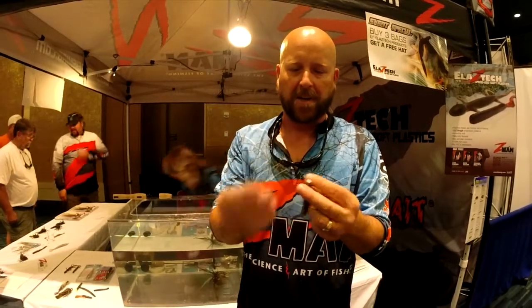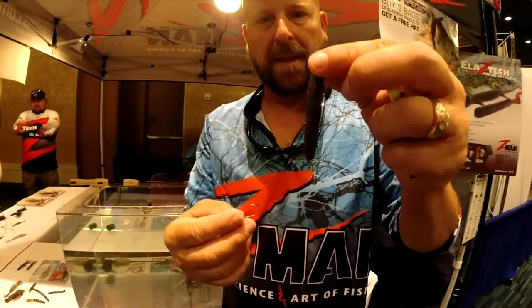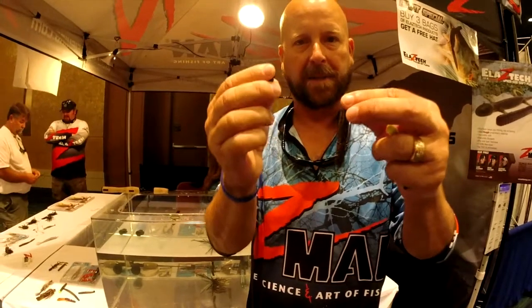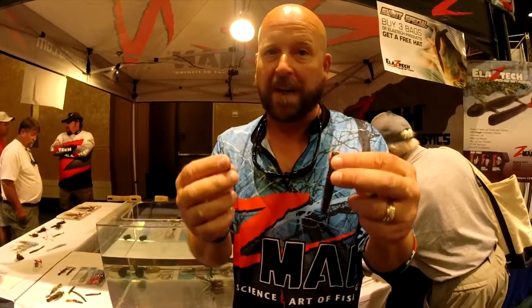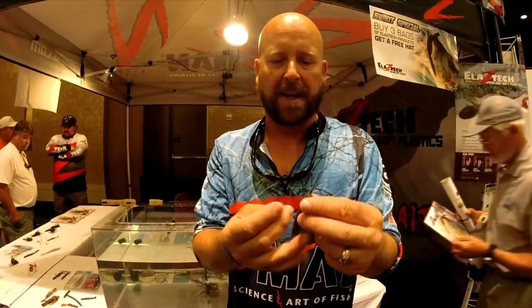Basically, it centers around this bait right here and this head right here. It's also known as the Ned Rig, which is what a lot of people will think of it as, because it was developed by Ned Cady in Kansas, who fishes highly pressured Kansas reservoirs where fish are very difficult to catch. Their goal every time they go out is to try to catch a hundred bass in four hours, and they do it more often than not.